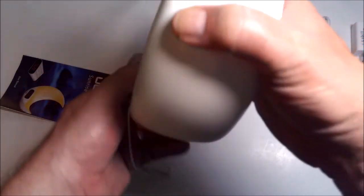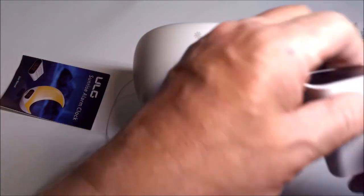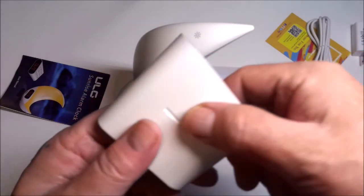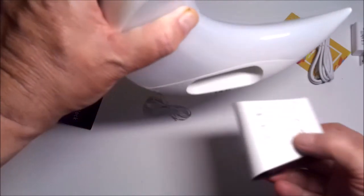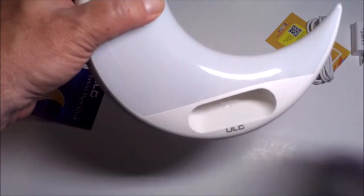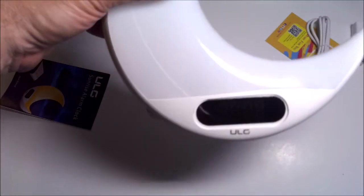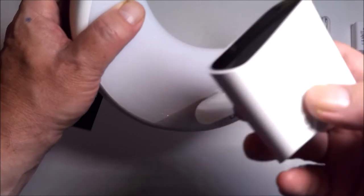Power button here. The remote looks to be self-charging — that's cool. You pop the remote in there and it pops out. That's a cool feature right there. Look at that — pop it right back in and no one is the wiser. That's very cool.